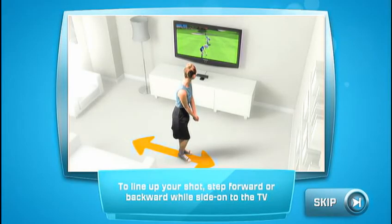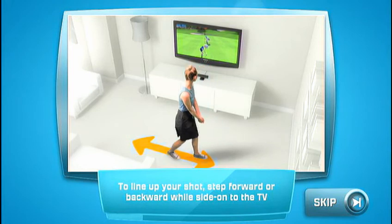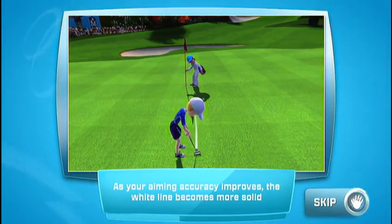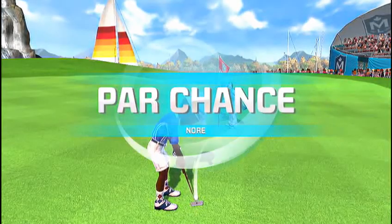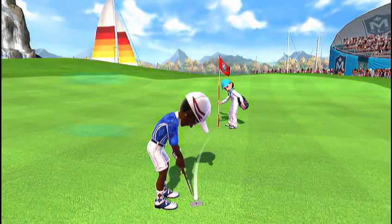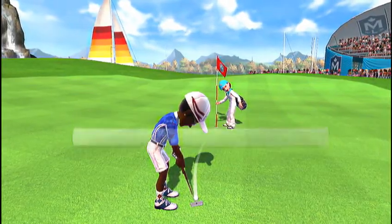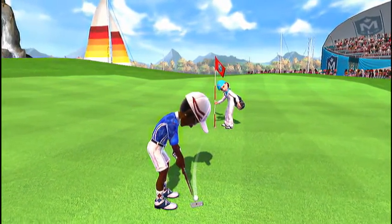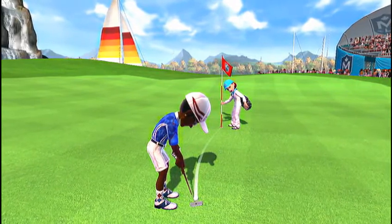To line up your shot, step forward or backward while side on to the TV. As your aiming accuracy improves, the white line becomes more solid. A perfect chance to hit par. Our time on this hole could be just about up. Not too hard, but don't undershoot.